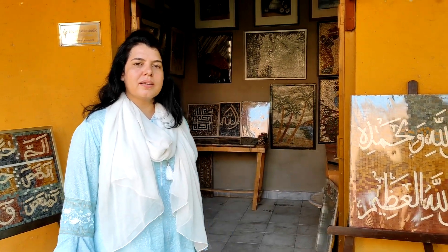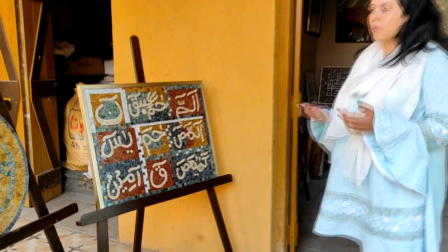Hello everyone, my name is Shazi Nwap and I am a Mosaic artist. We have an interview about the Mosaic artist. At this time, we will talk about the new products and the techniques. You can see the products that are on display.